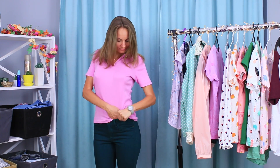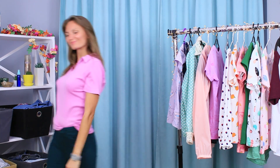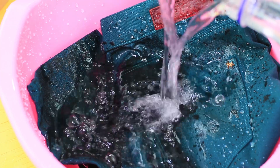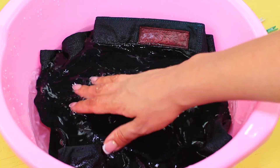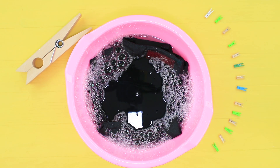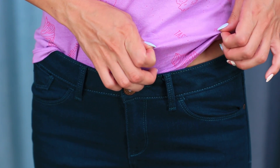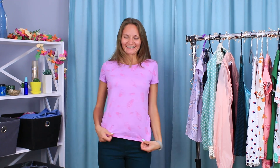Emma decides that a pink t-shirt with dark green jeans is a match made in heaven — but she doesn't account for the jeans losing their color and ruining the t-shirt. We won't let that happen again! Let your jeans soak in water, add some stain remover, and let it sit for one hour. Check the jeans with a new t-shirt — no traces or stains! These jeans won't ruin any t-shirt ever again!